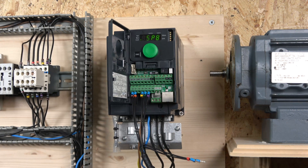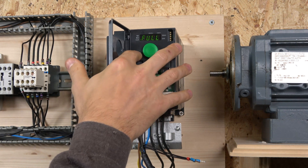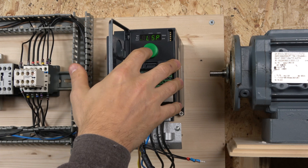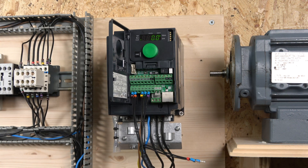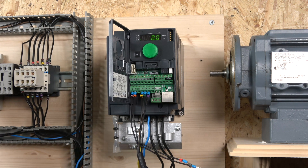The first frequency — classified as frequency one — is set in your minimum frequency setting, which is LSP in the full settings. Go all the way down to LSP and that's where you set your first frequency. I like having a run button that enables the run, and I'll demonstrate that in a minute, because to start any frequency you can't just select speed one — you need a run signal.